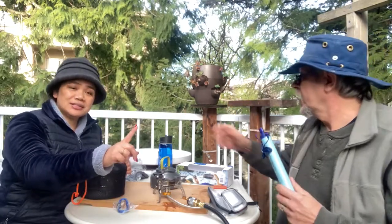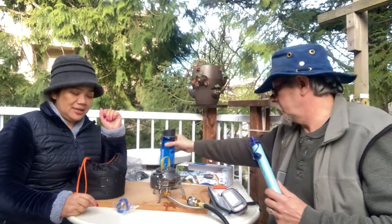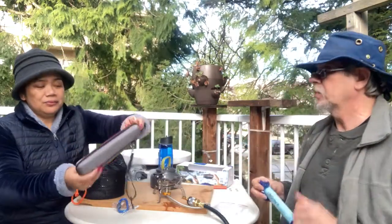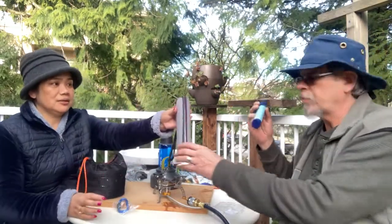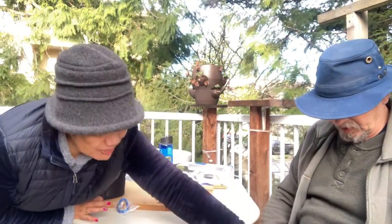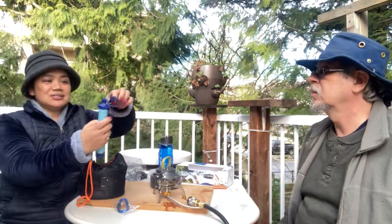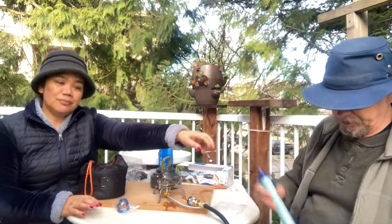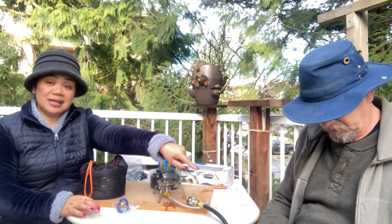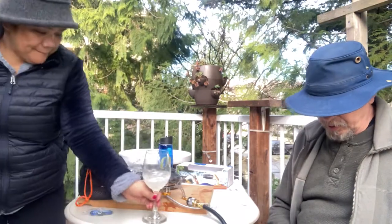We're keeping these as emergency supplies — we each have one, and we've also got them for travel. When you buy this, just so you know, the case is sold separately. You don't need to put it in a case; there's actually a string so you can carry it around your neck. But we bought the case. This is more for the preparedness requirement of having so many days of clean water supply.